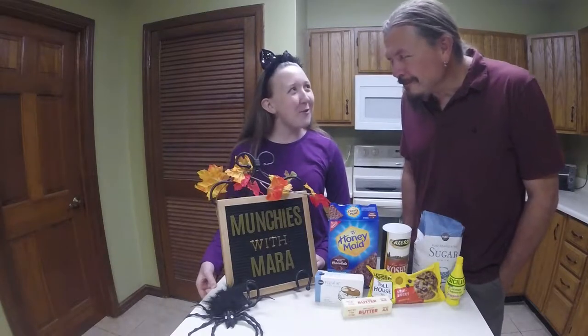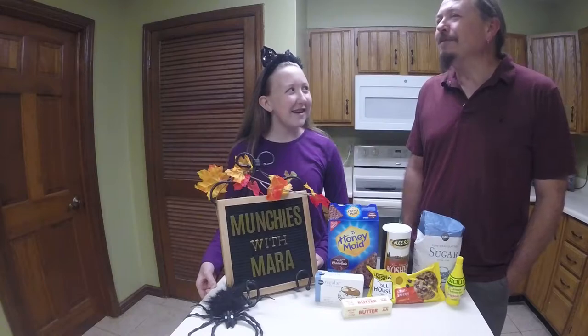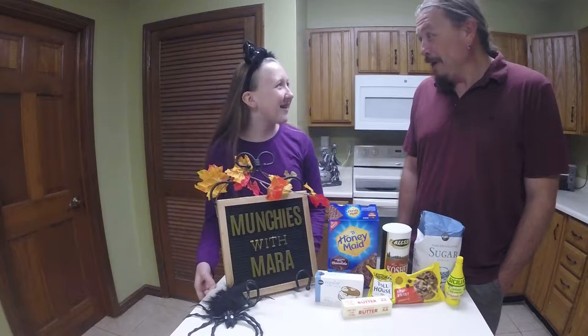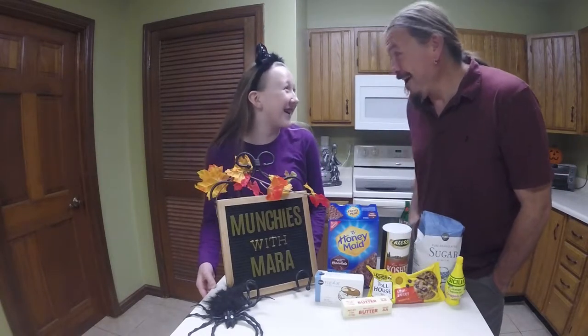A what? No-bake spiderweb cheesecake. No-bake. So I don't need to be here for the baking. No, I don't think so. All right. Well, I'll be back for the taste test. All right. See you later.